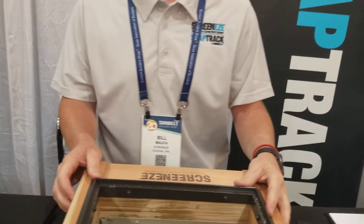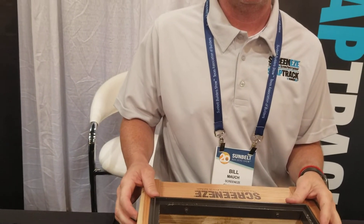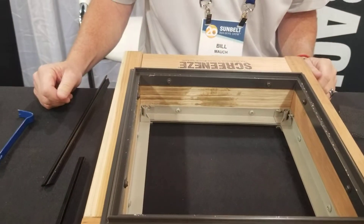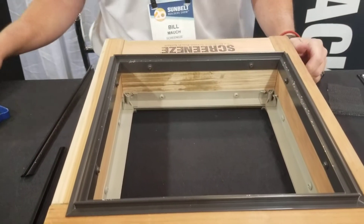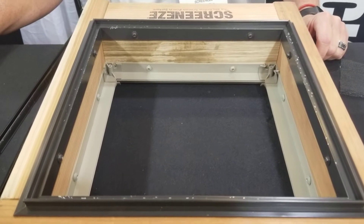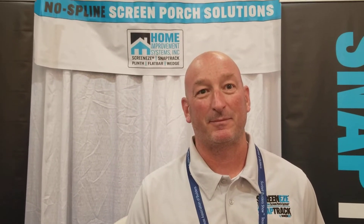We're sitting here at the Spline Screen Solutions Snap Track screen solutions. This is something you would use for a screen porch or screened enclosure. For years I would have big screens made out of aluminum, and by the time the carpenter got it up there and nailed it in place, it looked okay for a while but it was kind of a mess — you had to run trim around it. This product is the solution. I absolutely love it. Let's talk about the components first.